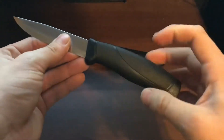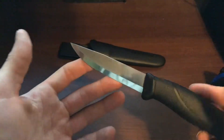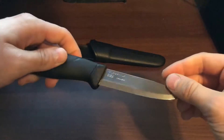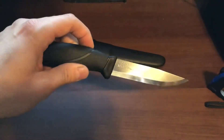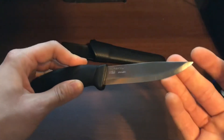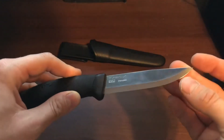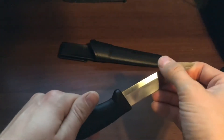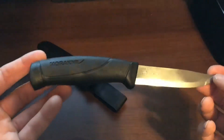The handle has a TPE rubber grip over top of a plastic backing. The knife itself is super nice — coming out of the box it was shined up like nothing else, though it's now full of fingerprints. The blade type wasn't really specified, but it's a nice stainless steel with a Scandi grind, and it came out of the box super sharp.